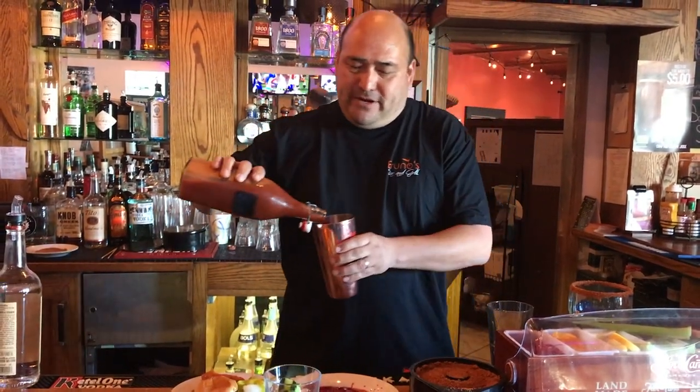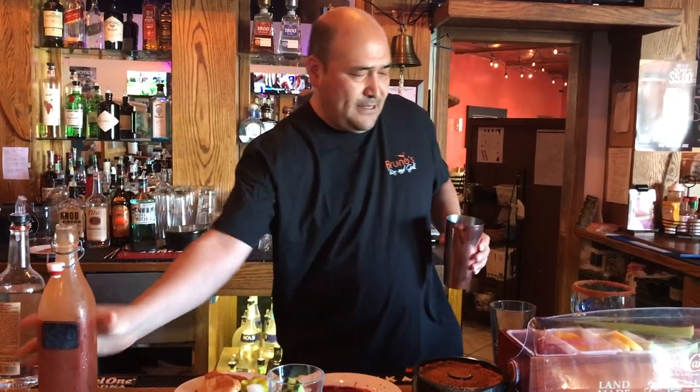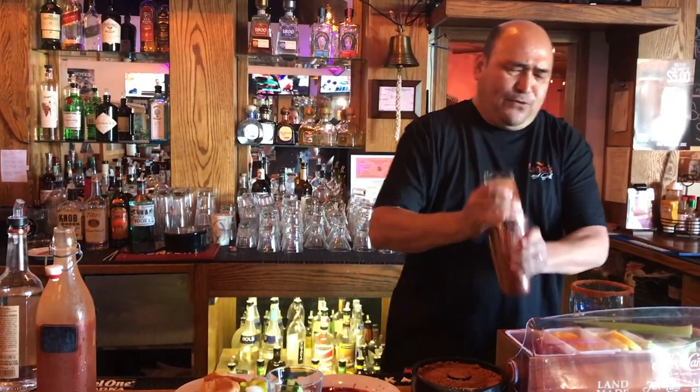Get some of our Bloody Mary mix. Shake this up for it.